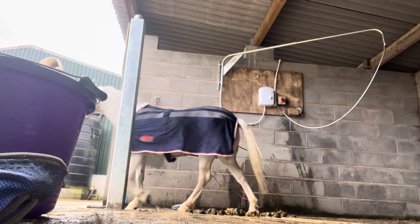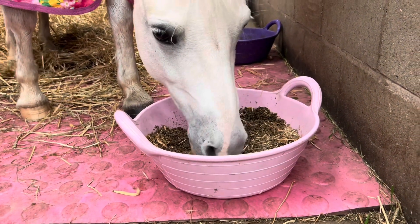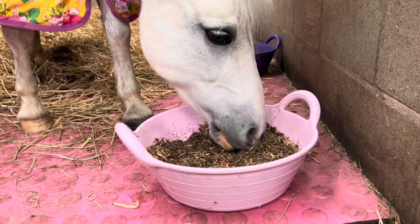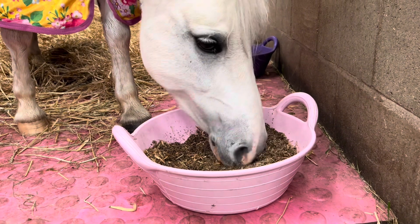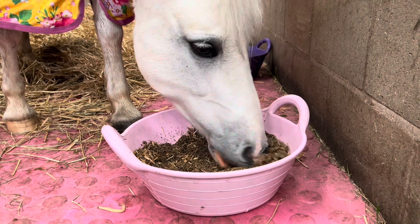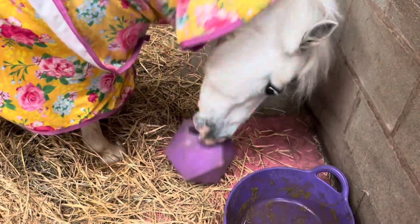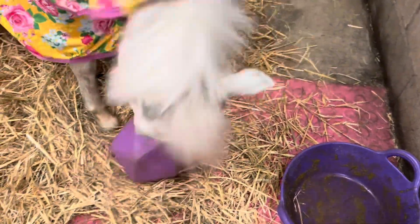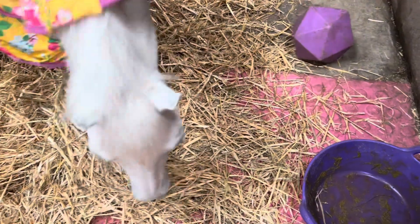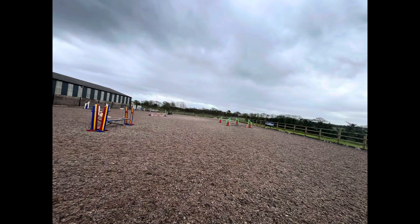Bathing is complete! This is Bluebell's tea — in her tea she has Fiber Beet, Bailey's Low Carb Balancer, Dengie Alfa-A Like chaff, Equine Products Selenovite, mint leaves, and nettle leaves. She has the same in her breakfast and she loves it so much. Bluebell loves her treat bowl too — inside she has Bailey's Low Carb Balancer, Dengie Alfa-A Like chaff, and some mint treats. Thank you so much for watching this video!